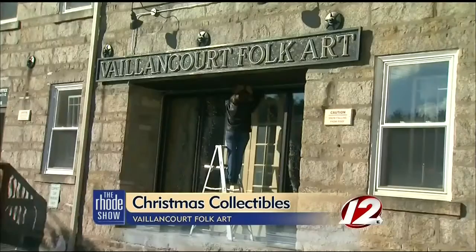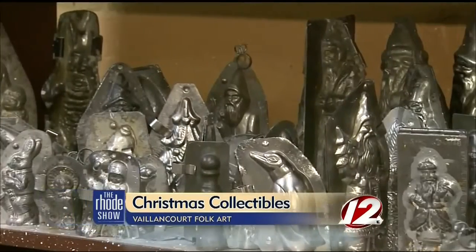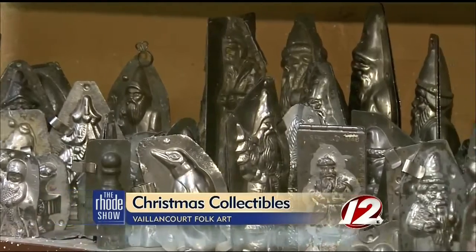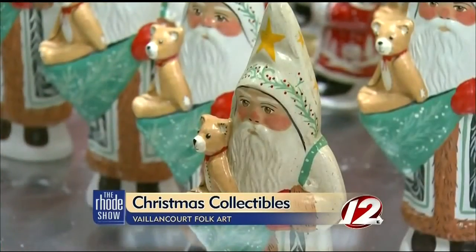After her immediate success, the Valancourts opened their business in 1985. Bored with how dull the original molds looked, Gary's wife Judy decided to hand paint them, giving life to the chalkware figures.